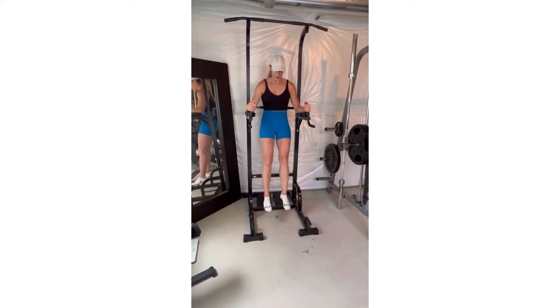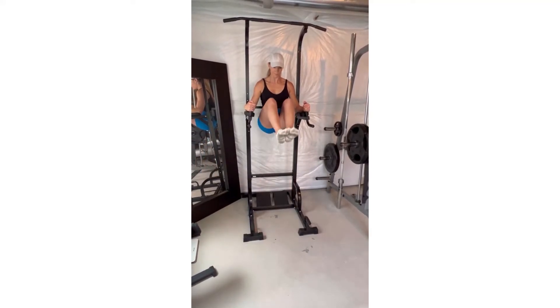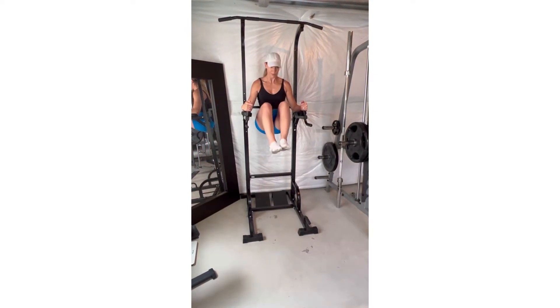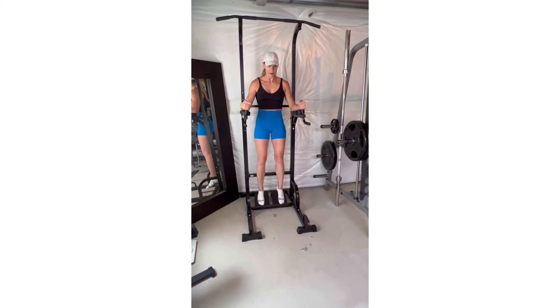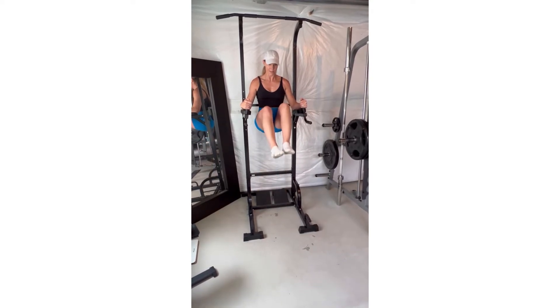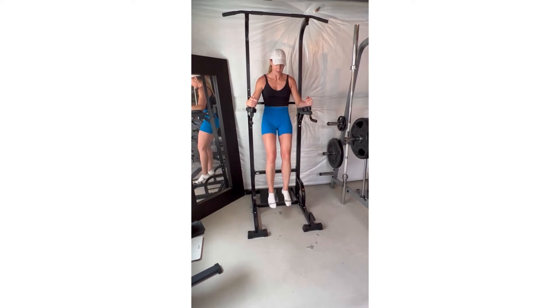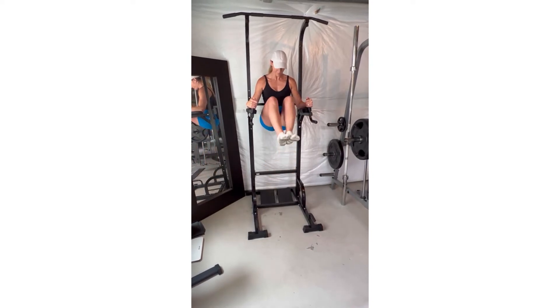To do the hanging leg raise, think about more of a hip curl under than an actual leg raise. You're going to brace the core first, driving the hips up. Think about almost driving your butt up and under to really emphasize using the abs.